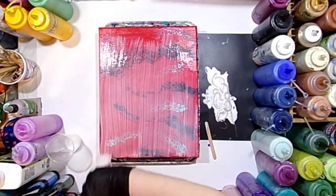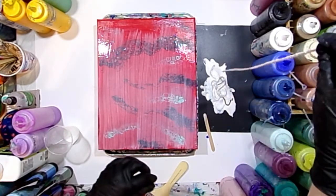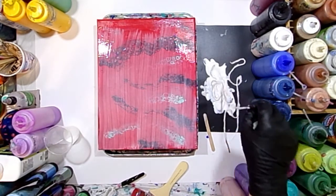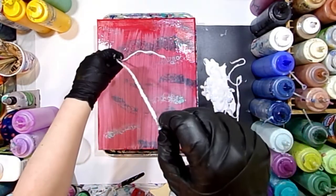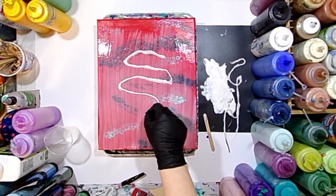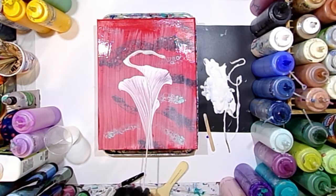Now we're going to go ahead and grab up that string. I do have lots of videos on doing a string pull with tips and tricks linked below. It's a very easy technique. You just want to grab the strings out of the paint, make sure they don't have too much excess on there. I like to grab it with both hands and kind of guide it with the left hand, laying it back and forth on the canvas.